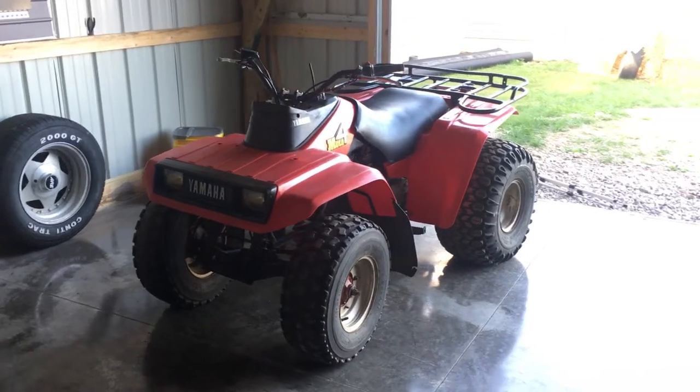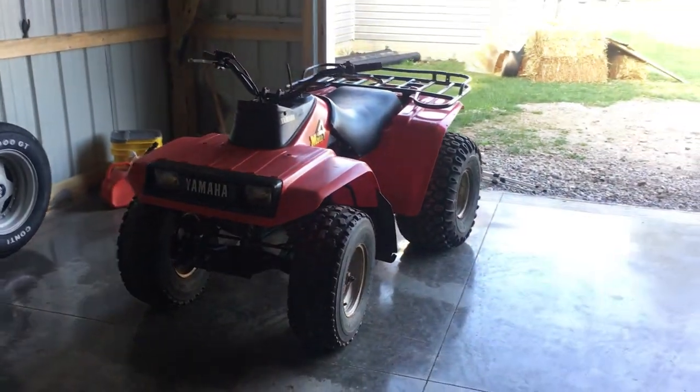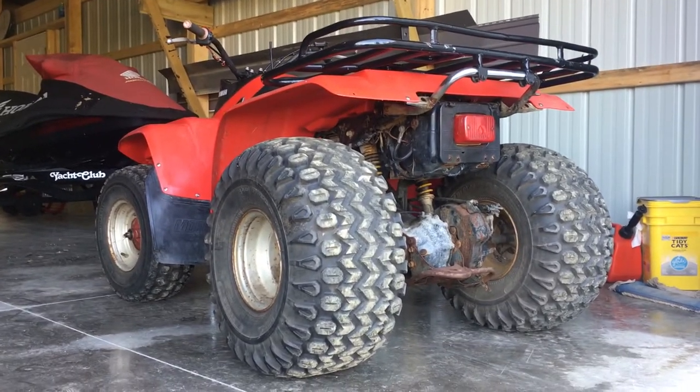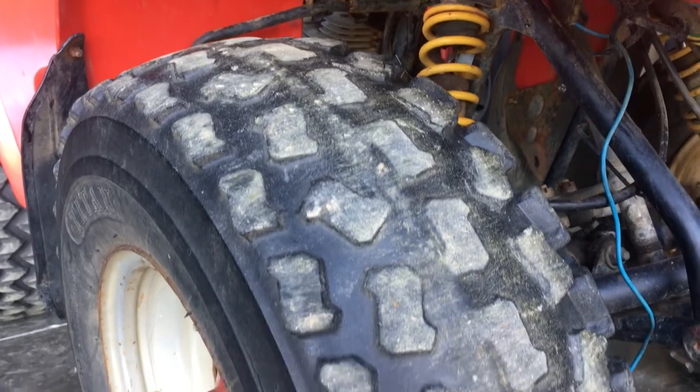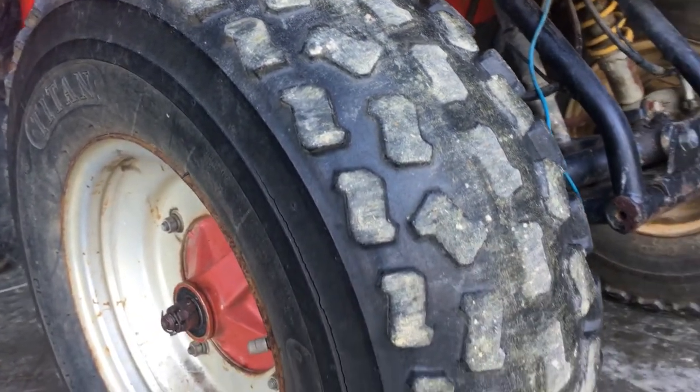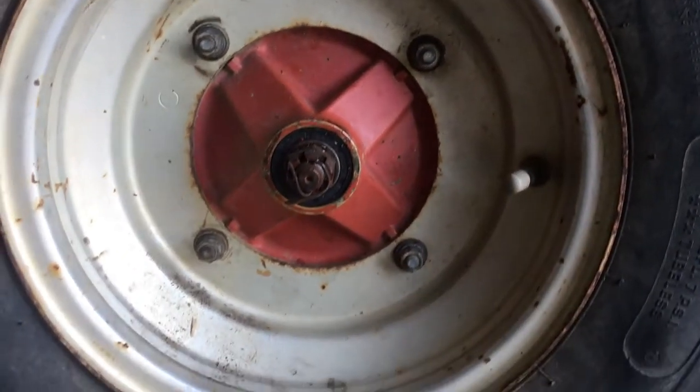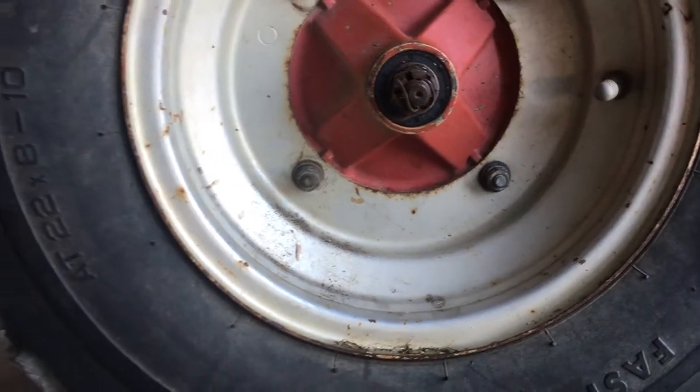I picked up this '86 Yamaha Moto 4 for 800 bucks. It's not perfect, but it's something I can ride around in the woods with my kiddos. The front tire doesn't hold air and it's about bald, so I got some new front tires for her. And while I'm changing the front tires, it's also a perfect time to restore the front rims. So I'll show how to do that today.